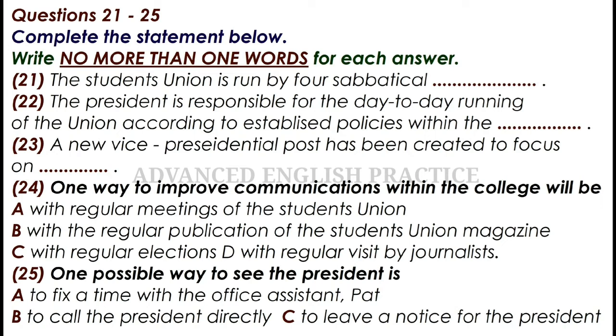This year, our aims as a team will be to consolidate on what has already been achieved, and to secure the future of the union. With the new post of vice-president, social and communications, our main emphasis will be on communications within the college, which has always proved a problem in the past, but one which we hope to improve upon this year. One way will be the regular publication of a student union magazine, so all you budding journalists, come on down.